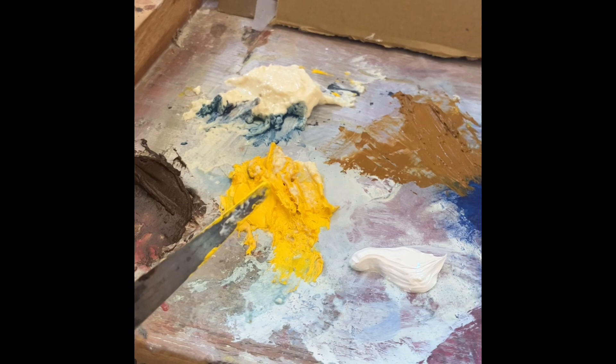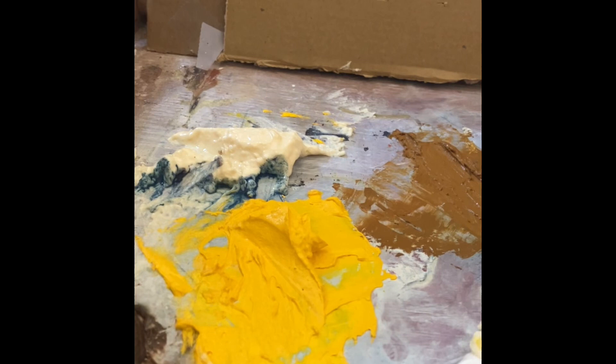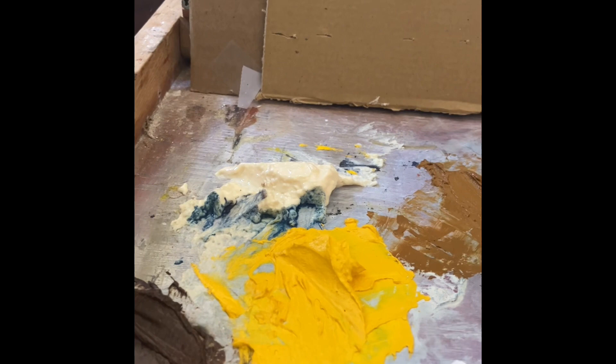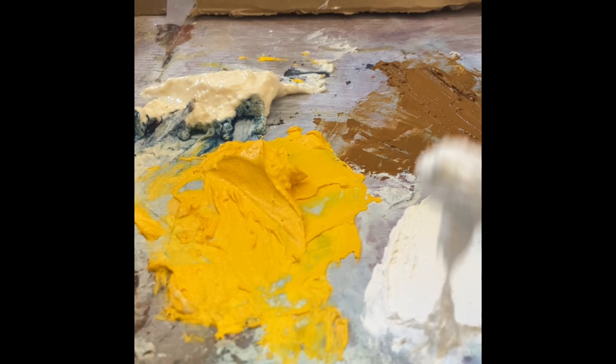Here I am mixing the milk gel with the oil paint to make my milk oil paint. You get about 50% of the milk gel, which is a mixture of non-fat milk liquid and non-fat milk powder, and then you just mix it together. It mixes very easily and it dries very fast.